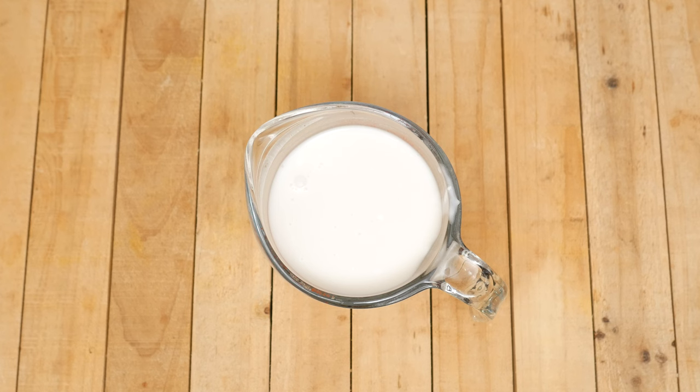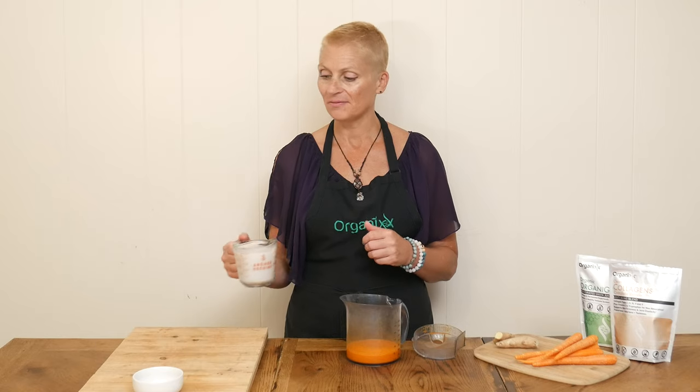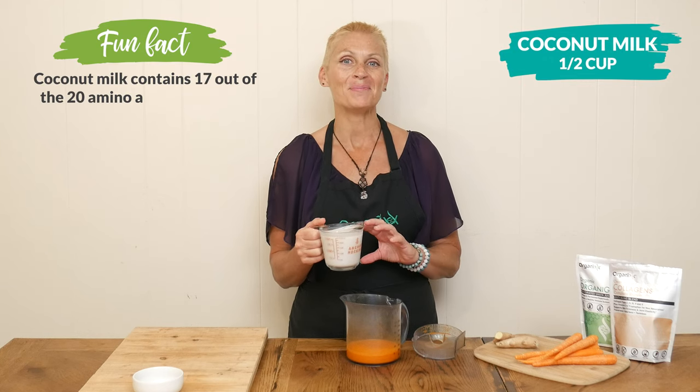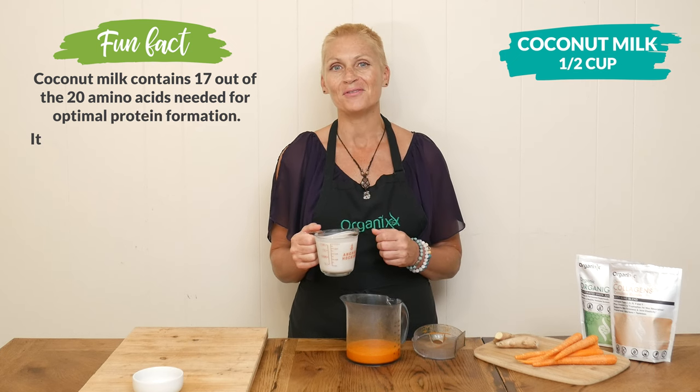To our beautiful carrot ginger juice, we're going to add in one half of a cup of either light or full-fat coconut milk mixed in with one half of a cup of filtered water. Or you simply could use one cup of your favorite milk.